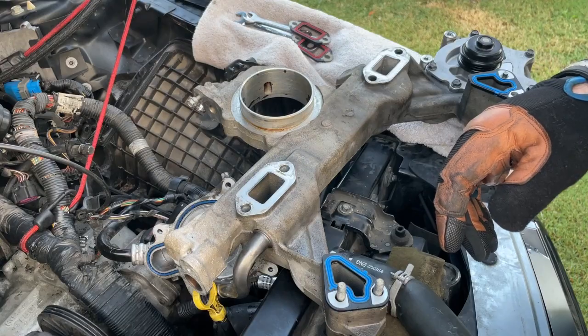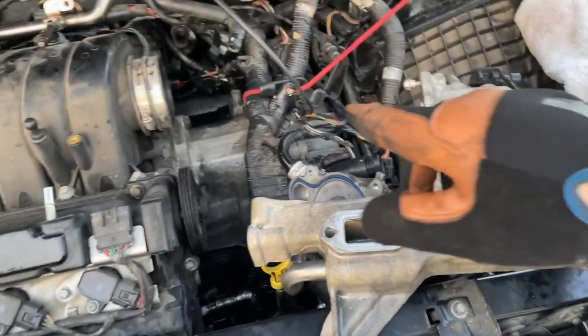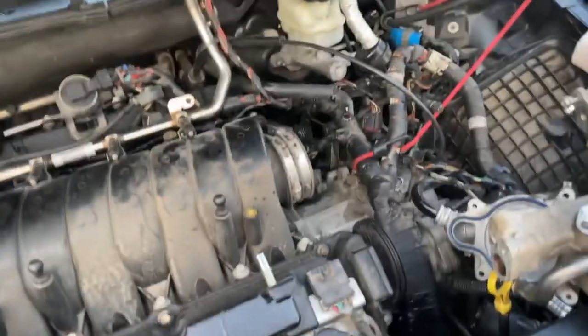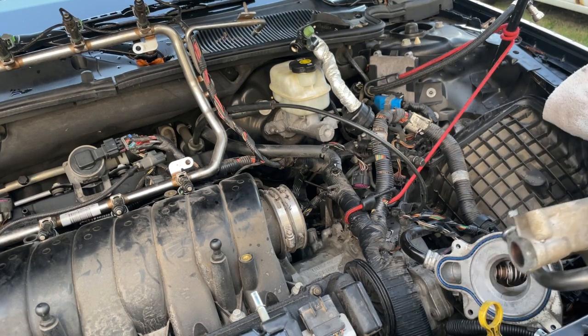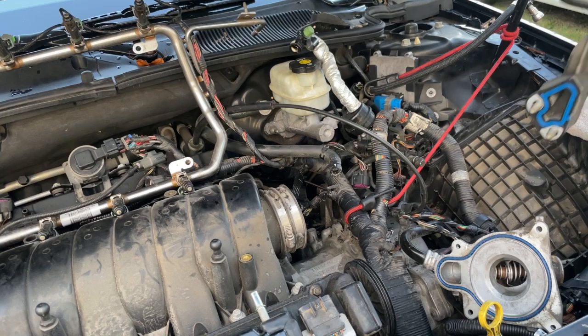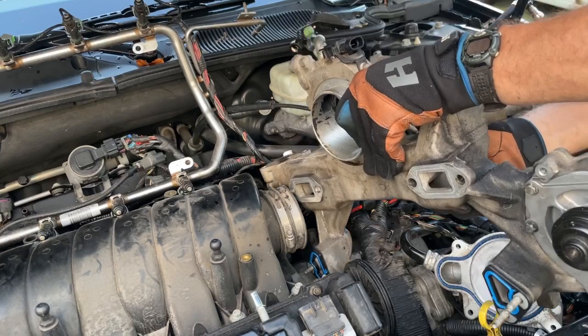We want to do this so that we don't interrupt that sensor down there. Get your bolts lined up inside your things here to pick your piece up. We're going to set it back down inside just the way it came out — nice and easy.